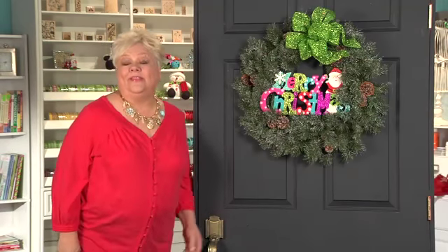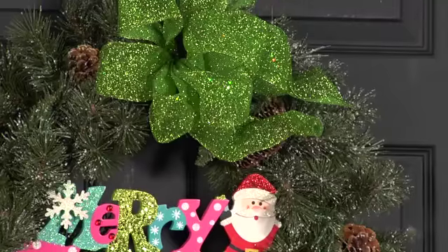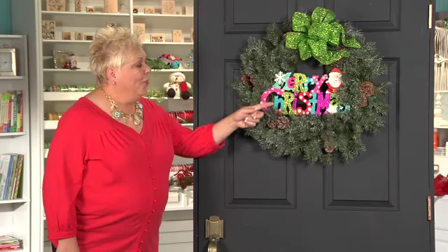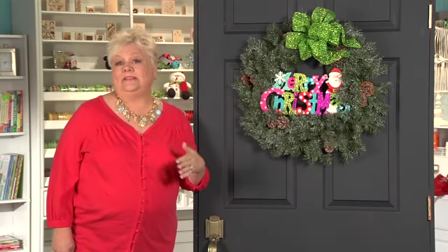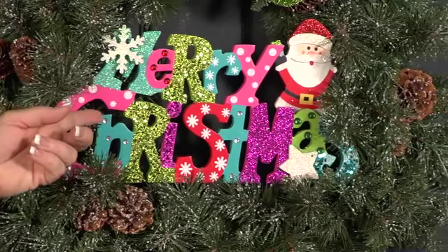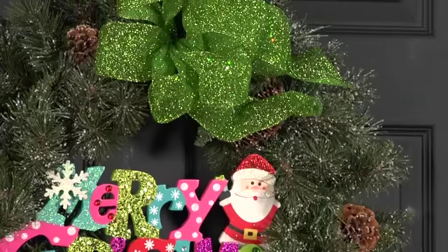Look at this beautiful wreath. This is a pine wreath also, but it's already frosted, and it has some great pine cones already in it. But you know what we did to jazz this one up? We just bought one of the pre-made pieces down the Michaels decorative Christmas aisle and just wired it into the wreath. So next year you could take it out and put the next year's model in. And look, we have a beautiful glitter bow.